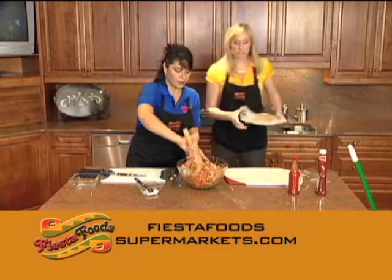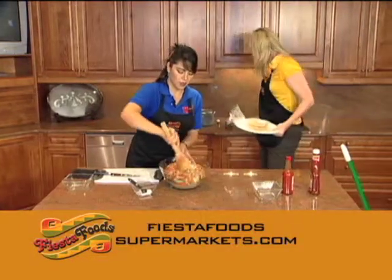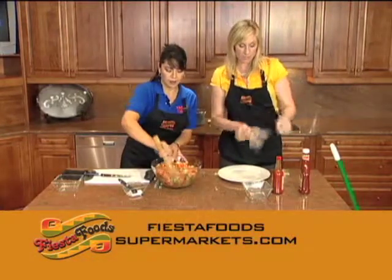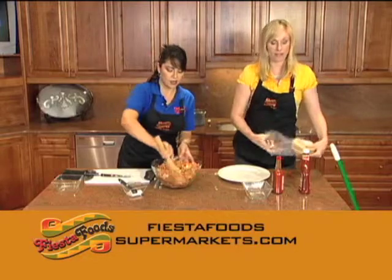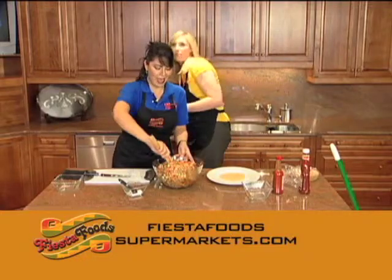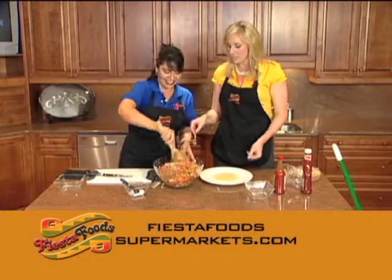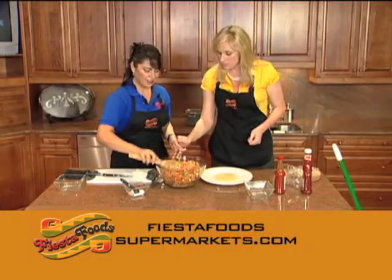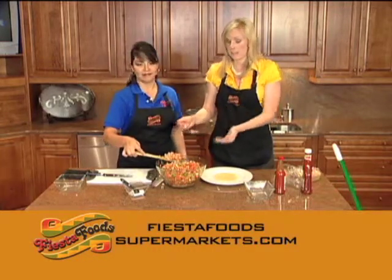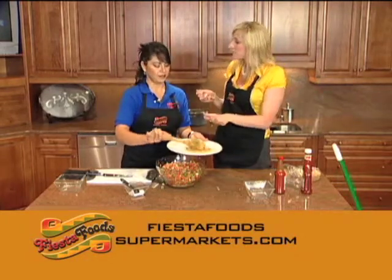We're gonna grab the tostada — you can serve this. I've also had ceviche just in a bowl, but we're going to serve it on a tostada right now. These tostadas are also available at FiestaFoodsSupermarkets.com, in our tortilla department. The really cool thing about this recipe is if you're a vegetarian you can eat it, and if you eat fish you can put fish instead of the soy protein. There's a lot of leniency with this recipe.